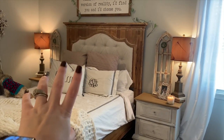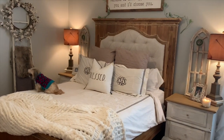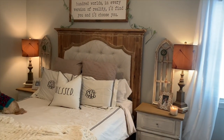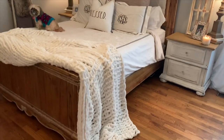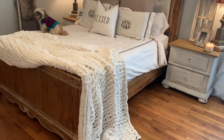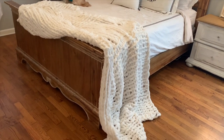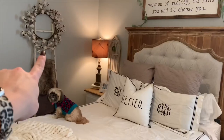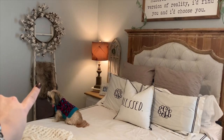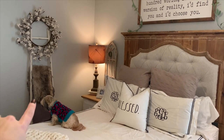Our bed is by Lane but we got it from Room to Room, which is where my mom is a design consultant — that's also where I got my little arches and lamps. This chunky knit throw my aunt actually made; I thought it looked really cozy in here for wintertime. This blanket ladder is from Kirkland's and I just have this little faux fur rug from HomeGoods, and then this little quilt is either from TJ Maxx or HomeGoods.